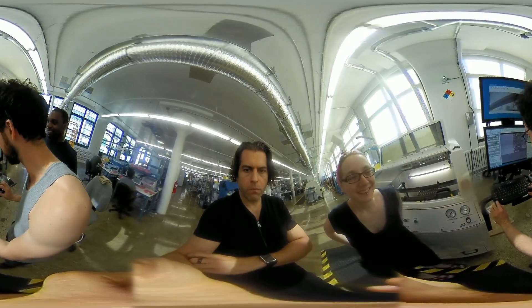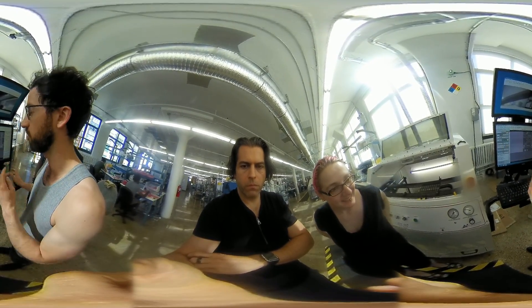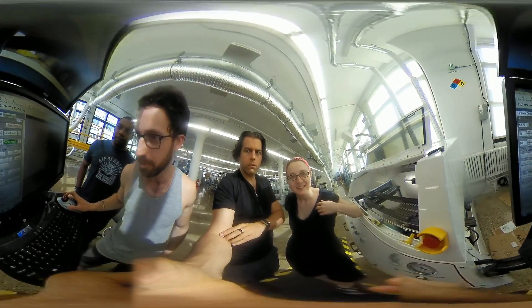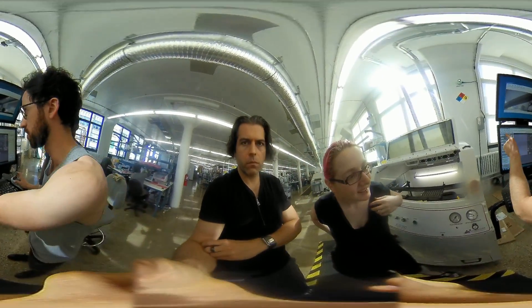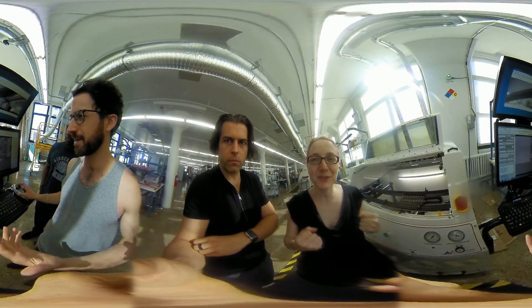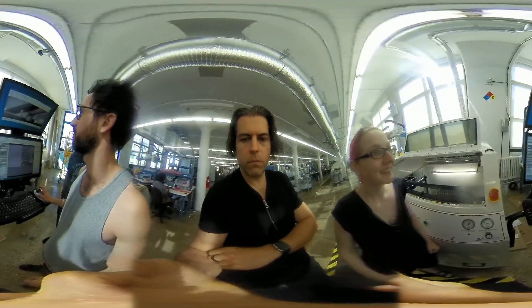I'm going to adjust it just ever so slightly because I saw that my DRO was reading plus four thousandths in the Y direction. I'm going to reset my fiducial and recheck it. I'm all zeroed out now, and my confidence is much higher — ninety-six. That's a great level of confidence.